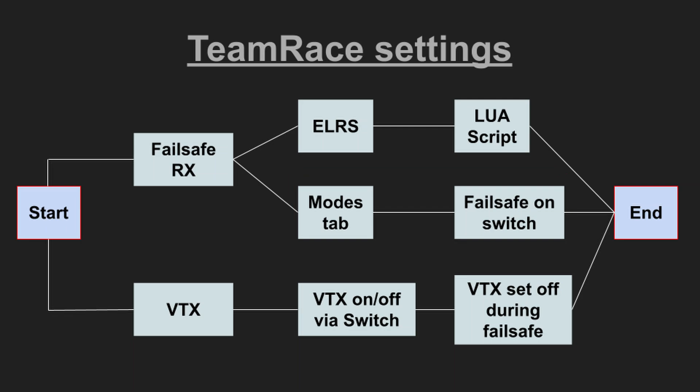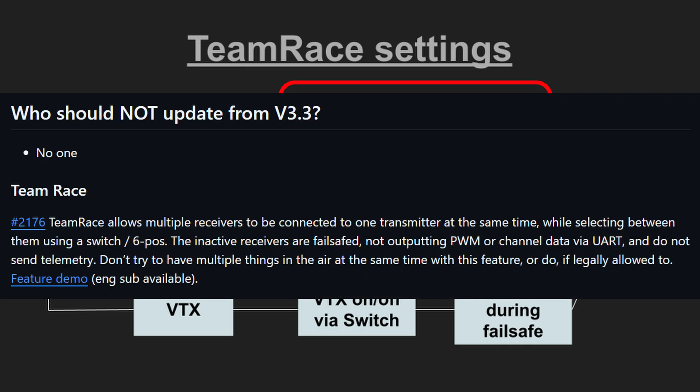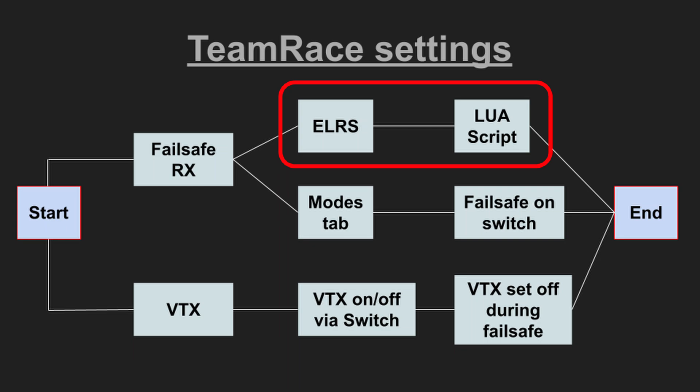Setting up failsafe with the ExpressLRS Lua script is the safest method because only one receiver is connected to the radio at a time. It is important that ExpressLRS firmware 3.4 is flashed on your receiver — the radio can be a lower version but the receiver needs 3.4. The team race function is not available with lower firmware versions. We tell each individual ExpressLRS receiver that it only connects to the radio if the six-position switch is in the correct position for that copter.